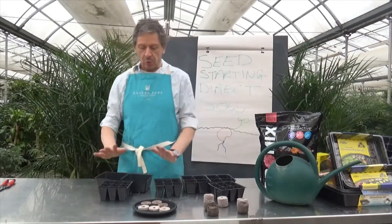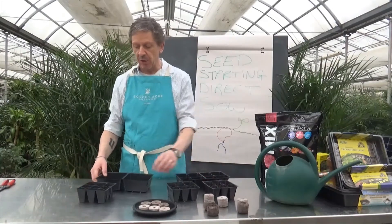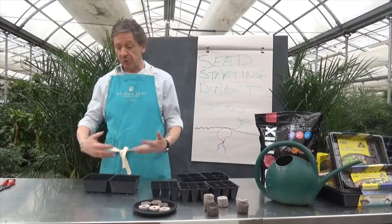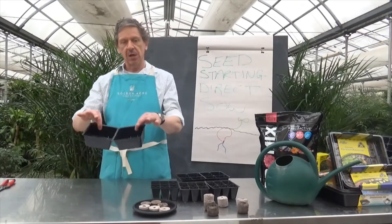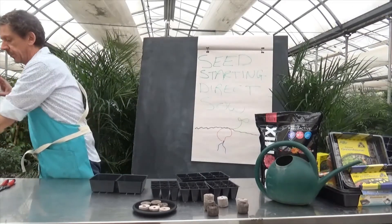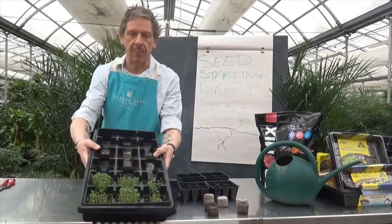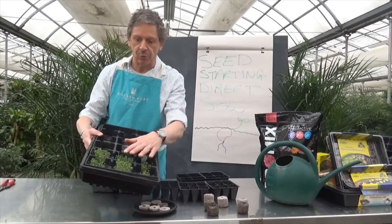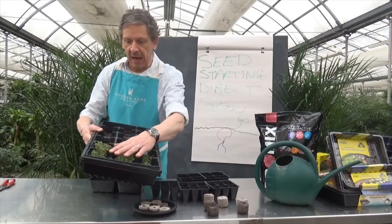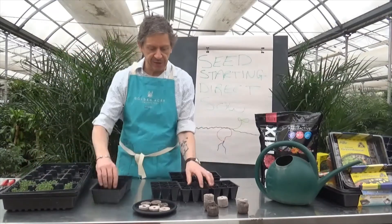The purpose of direct sowing and the reason we have all these trays depends on what you're going to grow. If you're growing something you'll get a ton of harvest from, these trays are great. I've already got something started — these are micro greens — and as you can see I did a direct sow straight into the soil. That's exactly what we're going to learn how to do.